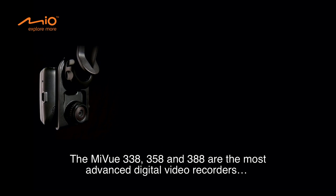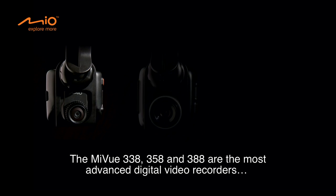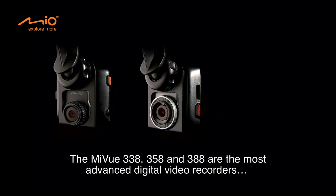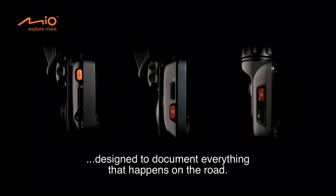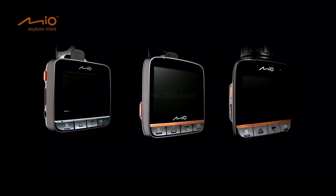The MyView 338, 358 and 388 — the most advanced digital video recorders designed to document everything that happens on the road.